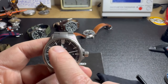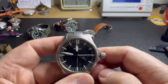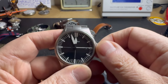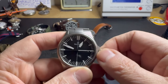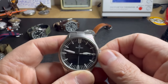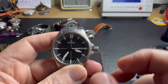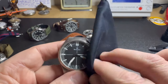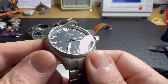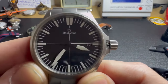I should mention I shouldn't really be changing the date while in this position — you could harm the mechanics of the watch, but luckily this time I got away with it. Just the way the hands move is so nice and smooth. Also at Damasco, they have something inside the watch that kind of dehumidifies it — I don't know exactly what it is, but they've got something in there. If you take a close look at the dial...